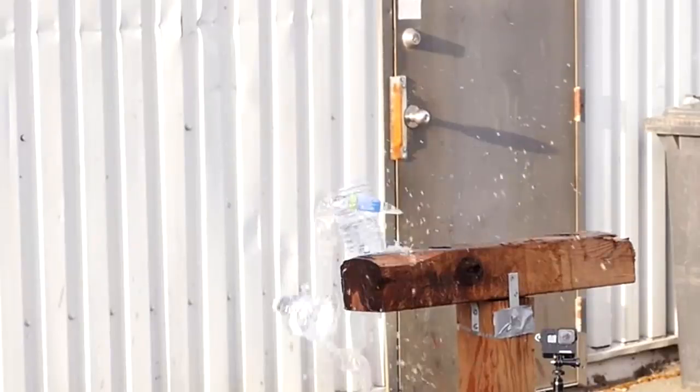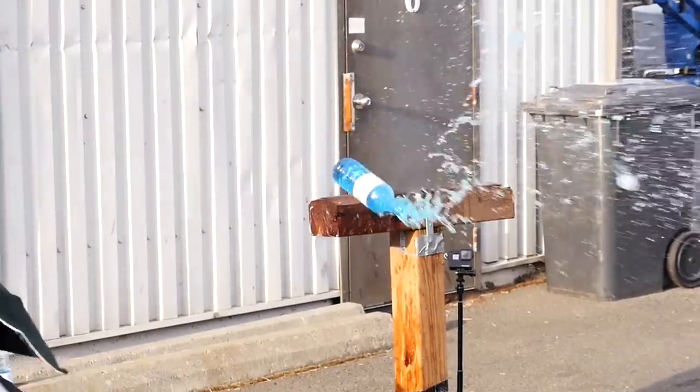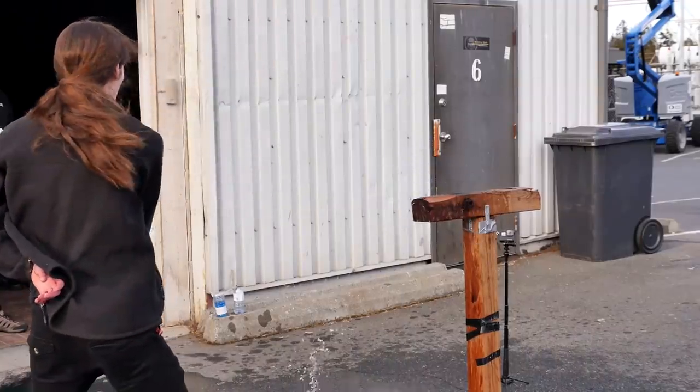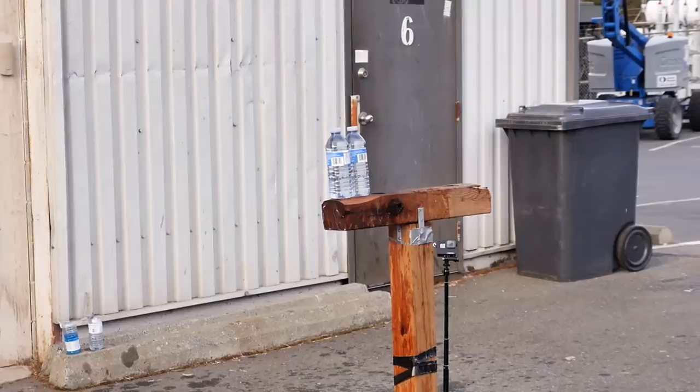If the edge alignment is off, the bottle will topple over or even fly away. You can see I messed up my cut here because the top flies away and the bottom falls over. This one is better — it doesn't fall as far from the stand.